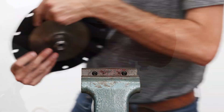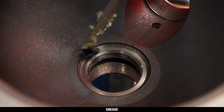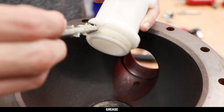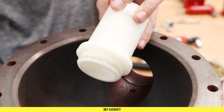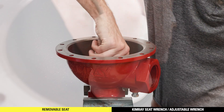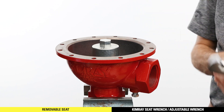Remove the diaphragm assembly and place the body into the vise. If you removed the seat, apply all-purpose grease to the seat area of the body. Flip the removable seat upside down and apply all-purpose grease, then install the gasket. Install the seat into the body with the Kimray seat wrench. Do not over-tighten the seat or the gasket can tear.